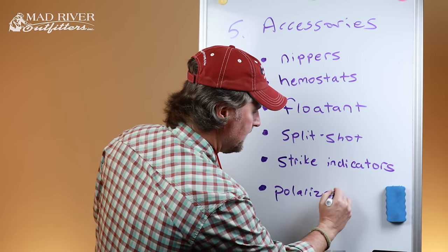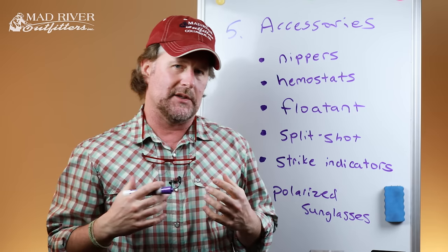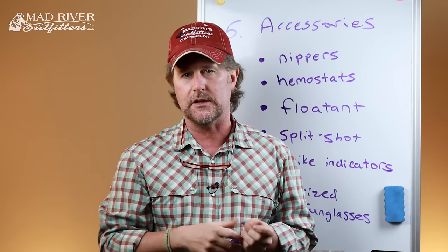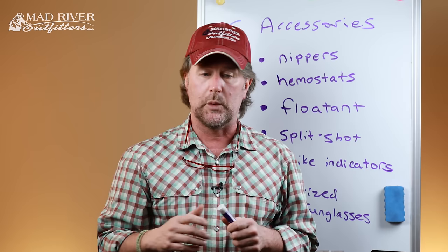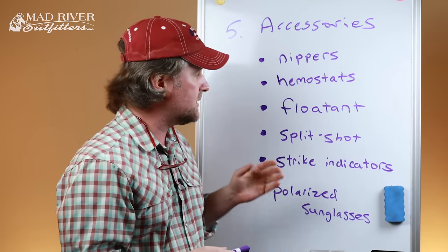Last but not least on my list: polarized sunglasses — probably my most important accessory. First, you've got a fly whizzing past your head at approximately 90 miles an hour, so you want eye protection. Second, the polarization cuts the glare on the surface of the water, allowing you to see into the water — looking for fish, looking for structure, and seeing the lay of the land below the surface when wading in a stream. Polarized sunglasses are an absolute must-have. And you don't have to break the bank — you can get a good pair for $40 to $50, no big deal.